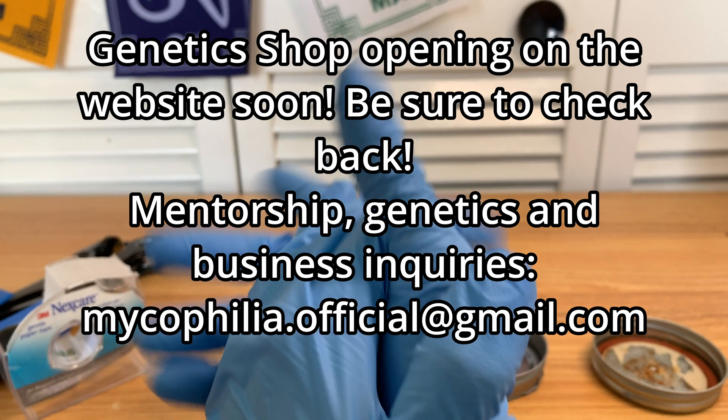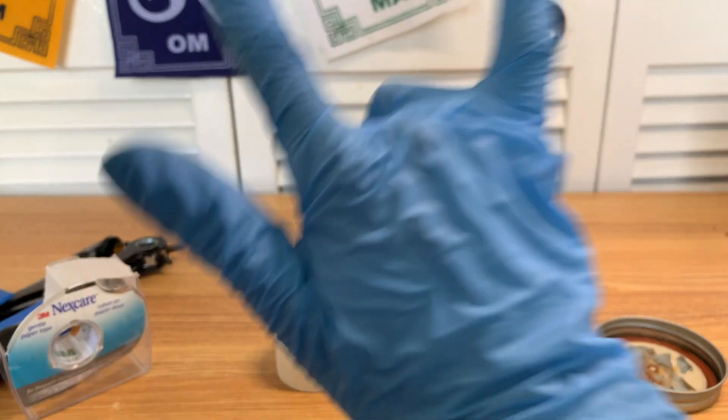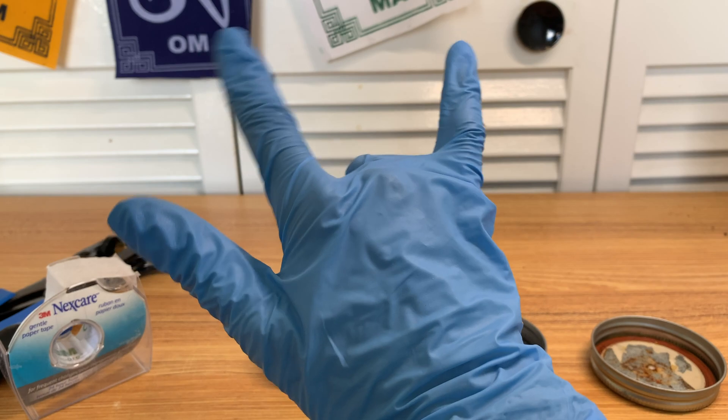That's the video for today. Thank you for watching. Be sure to like, comment, and subscribe if you haven't. Until next time, Michael Filesage checking out.